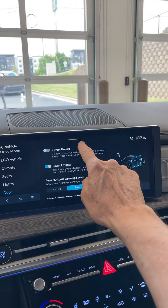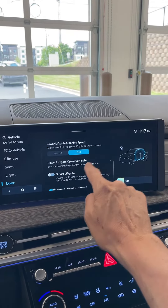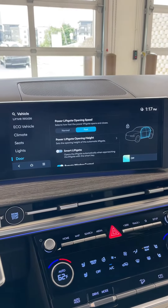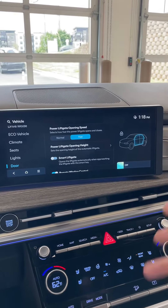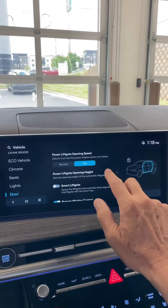There's the power liftgate and different features here — smart liftgate. Smart liftgate is where you walk up behind the vehicle and it senses. You don't put your foot underneath and shake it like you see on some GMs and other products. It's just a proximity key that senses it, and it beeps, flashes the lights, makes a beeping sound, and then it'll go up, and it's pretty quick.